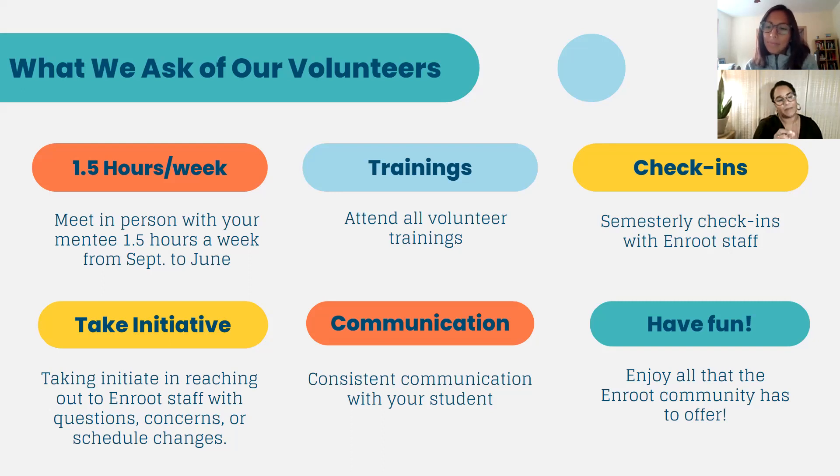Our weekly meetings on Tuesdays on Zoom are only an hour, but we encourage you, as you get to know your student, to decide whether to do the minimum of meeting an hour once a week, or if the student needs a little bit more support, to provide that extra time. For example, there's a mentor who last year came to mentoring night with his student, they had fun, and then the student texted him asking him to come buy his suit for prom — that took a couple of hours. We ask that you be open and flexible to meet your student where they're at, while continuing to set boundaries for yourself as well.